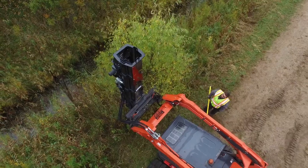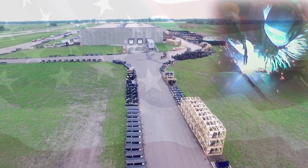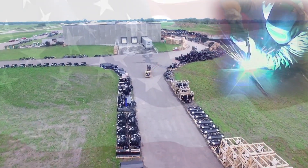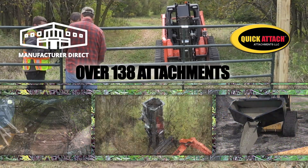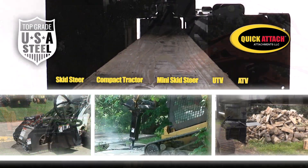This attachment is powered by a minimum of 10 gallons per minute. The Quick Sledge is made in the USA and is built to last. For more information, give us a call today. We look forward to serving all your attachment needs.